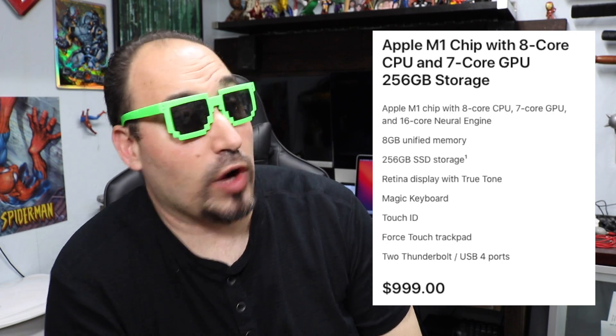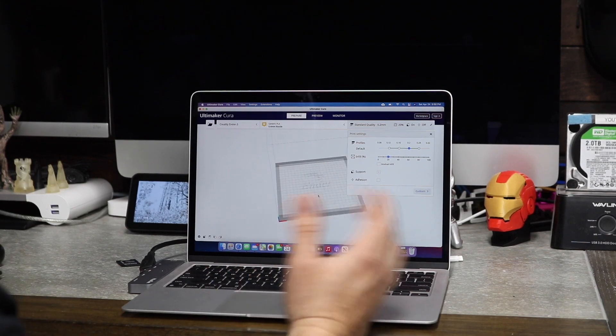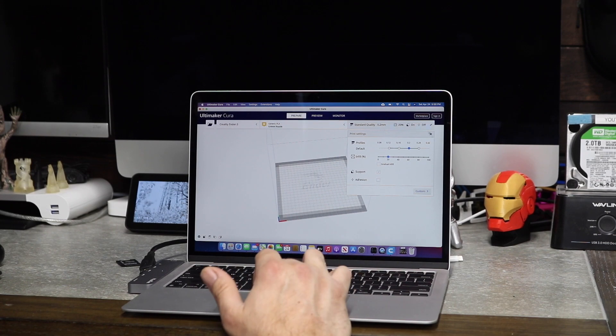If I plan on keeping it, I may do that mod after a year because the warranty is only for a year. Just in case you're not familiar with the MacBook Air M1, I'm going to put a list of the specs right here. It is a very fast, snappy machine — I'm very impressed with it in a lot of ways. The ways that I'm not impressed with it is actually some of my 3D slicing software.